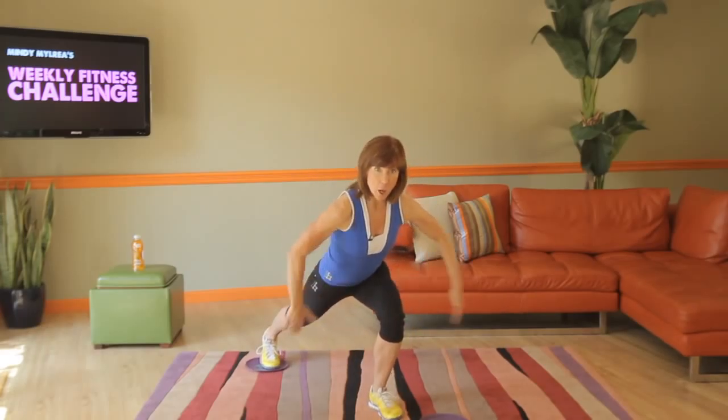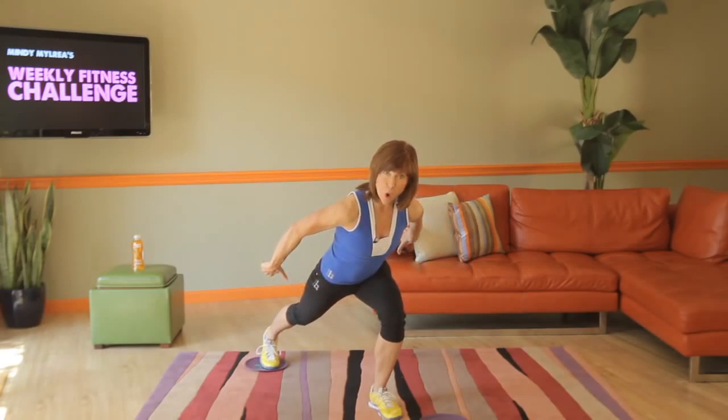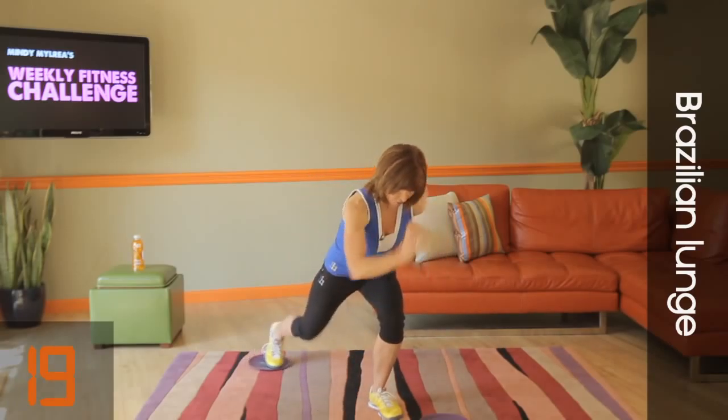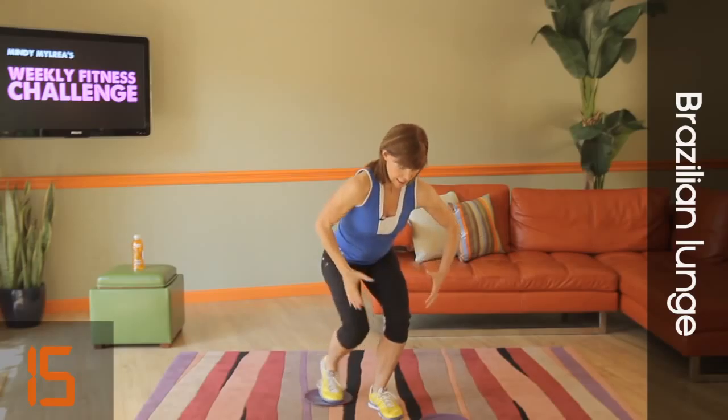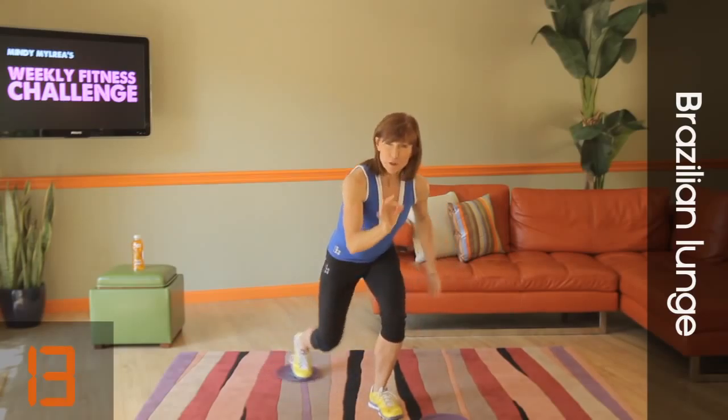Getting as low as you can, back is very straight, head to heel, one straight line. On your marks, get set, go. In and out, in and out. What's happening here is you're holding your muscles for a period of time.